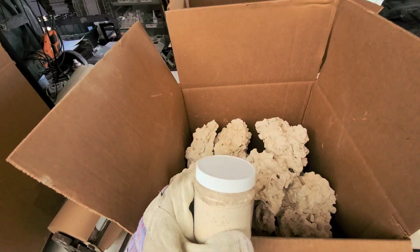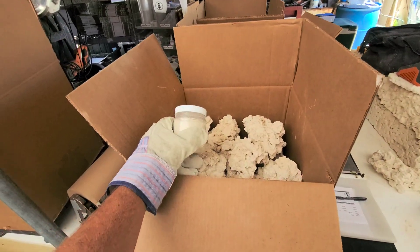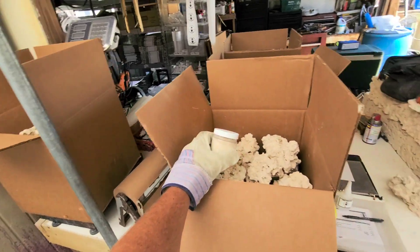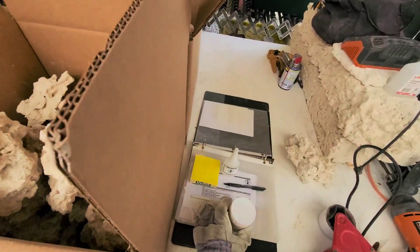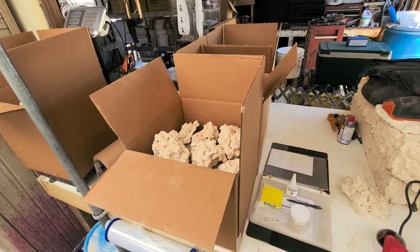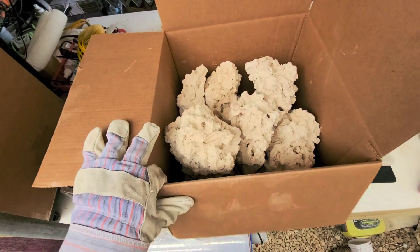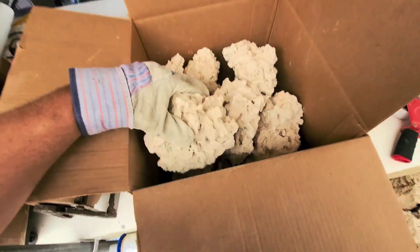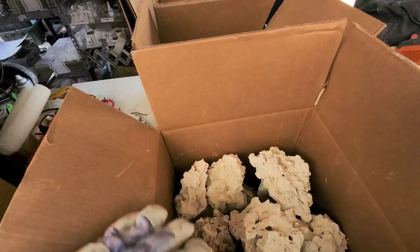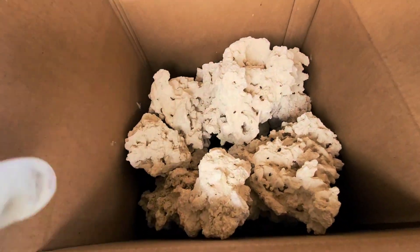I'm going to put this product up on the site probably in the next week — I'm just waiting for new labels to show up — but let's check out this person's order. I believe this was Cameron. Yep, it was Cameron. They ordered a hundred pounds of our medium rock. So we got 50 pounds right in here of their rock size that they chose, and another 50 pounds here.